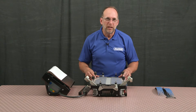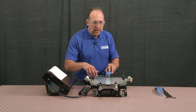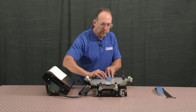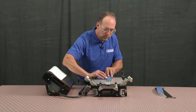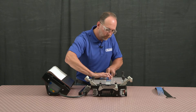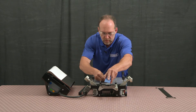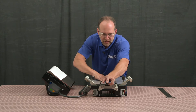I can now insert my belt ends into the template. I want to make sure that I've got my fingers aligned in the center of the press.